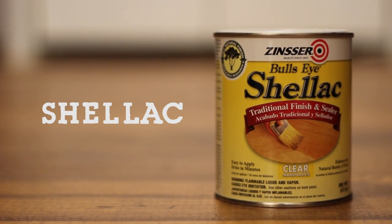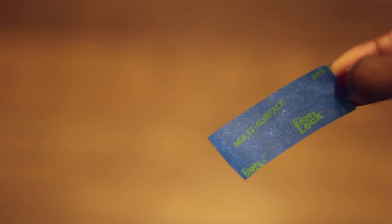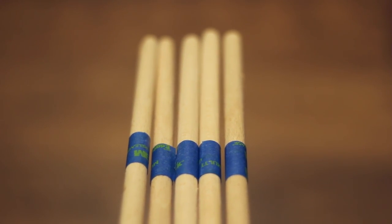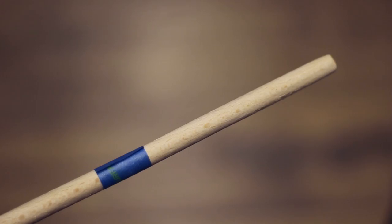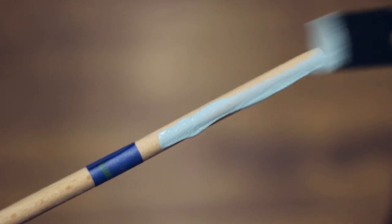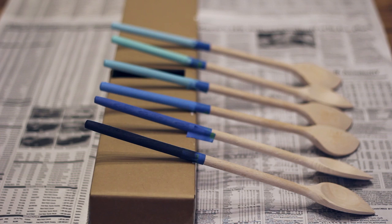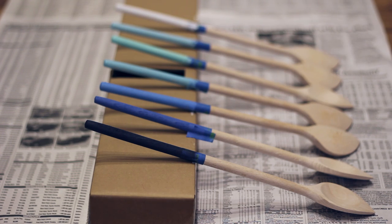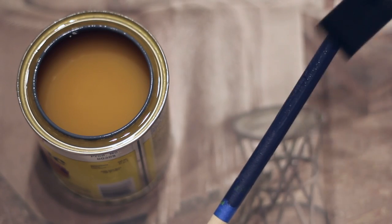My first DIY was a simple ombré set of wooden spoons. First I taped off each of the spoons in the same place, and now it's time to paint. This is my makeshift drying rack — it's just a cardboard box.